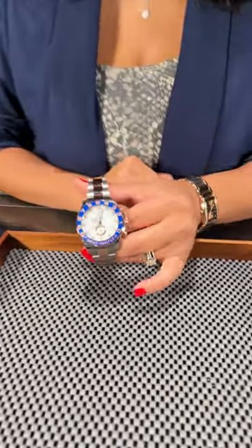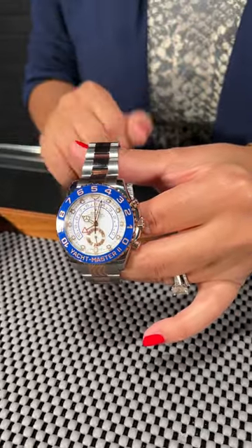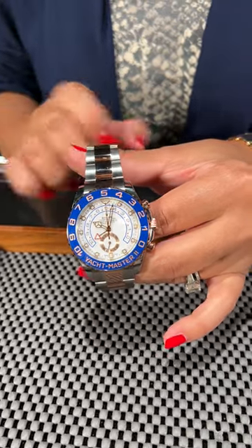Welcome back to SwissWatchExpo. This is Angel and today we're taking a look at this stunning Yacht Master 2 from Rolex. I love this timepiece done in the stainless steel and everose 18 karat metal down the middle and on the bezel and on the pushers.